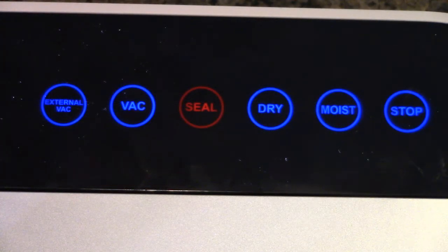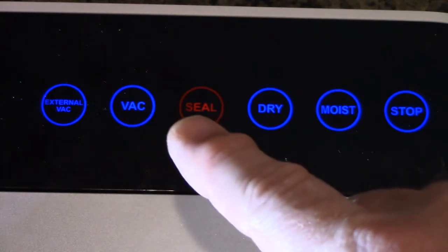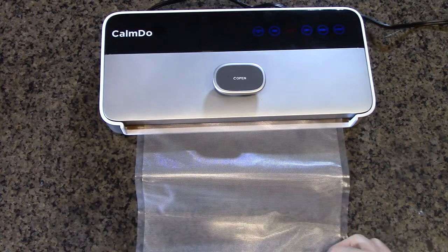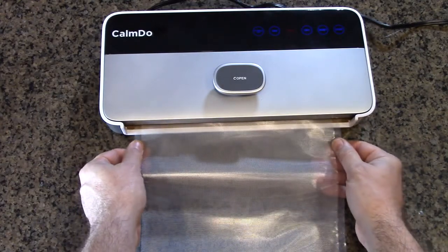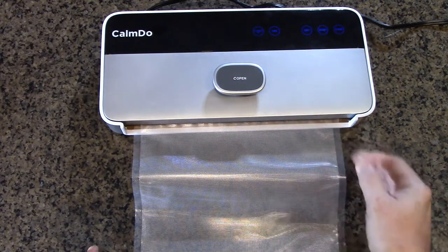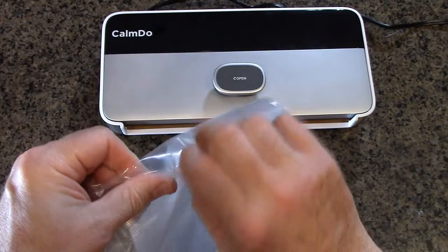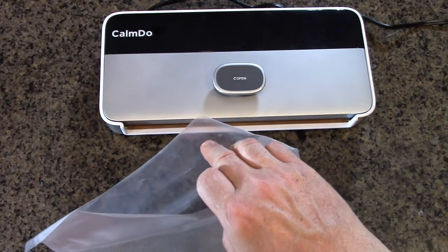I have the unit powered on — you can see the display: external vac for the side port, regular vac, seal, dry, moist, and stop. I took a section of the bags and I'm going to put it in the machine and seal the end so that we can make a vacuum bag out of it. I'm going to hit the seal button. And see, it opens up. It made a seal on the bag so that the other end is available to fill with your item. I'm going to put some coffee beans in here to show the sealing.